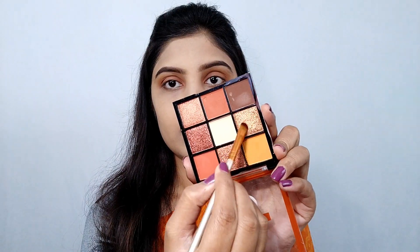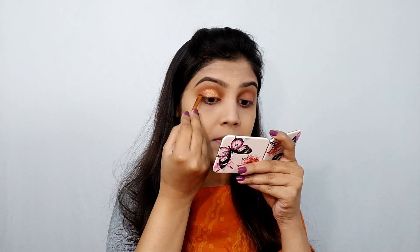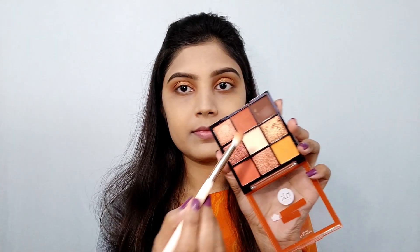I am going to smudge the same shade on my lower lash line with the same palette and apply it on my eyelid. Then I apply a deeper shade from the same palette on my outer corner to give depth.